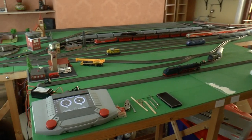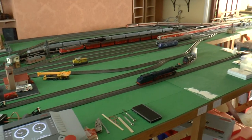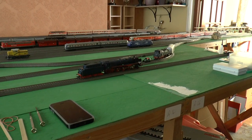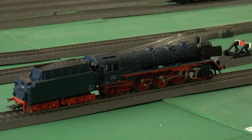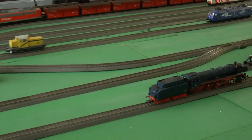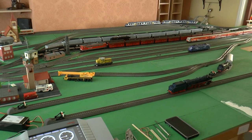As you can see we start off with my CS2 and behind that is my programming track, upon which currently sits the R03 waiting to be programmed in. Sitting behind that is my loading tracks which allow me to load up the trains before running them onto the layout.